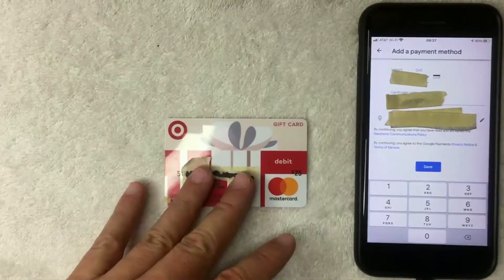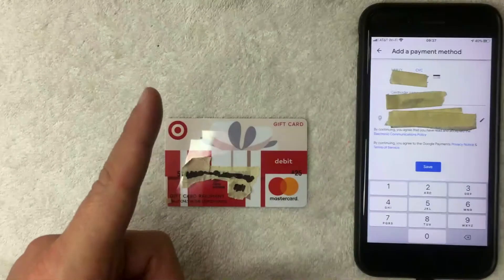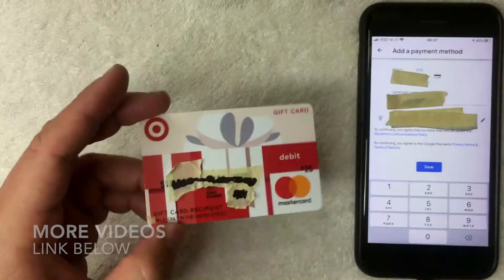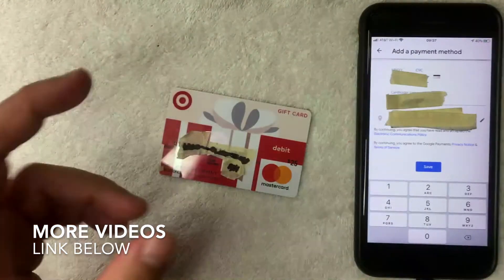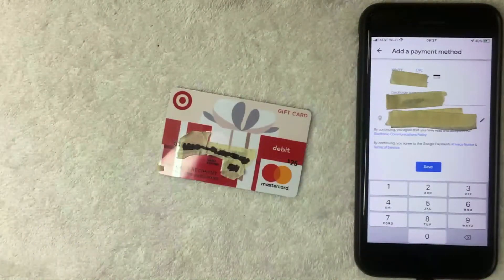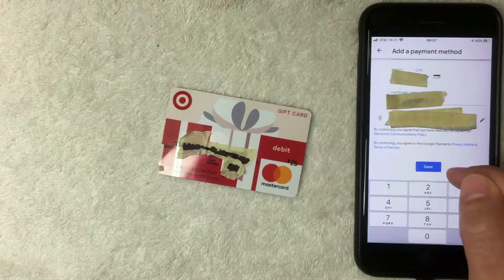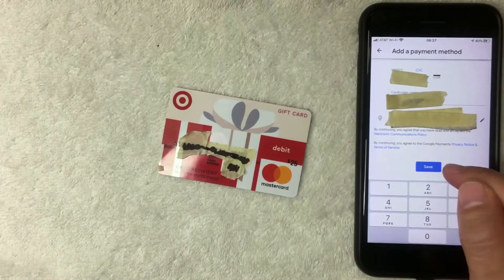Next, Google Pay was asking for the expiration date, security code, and billing address. For the billing zip code, you want to use the code that you originally used when you activated or registered the card — either via the number on the back of the card or the website. If you haven't done that yet, be sure to go back and watch my other video explaining how to register your Target debit Mastercard gift card. Then click the blue Save button at the bottom.